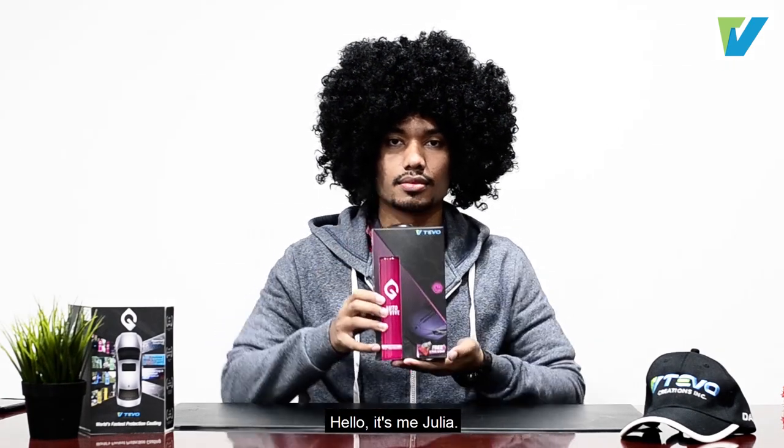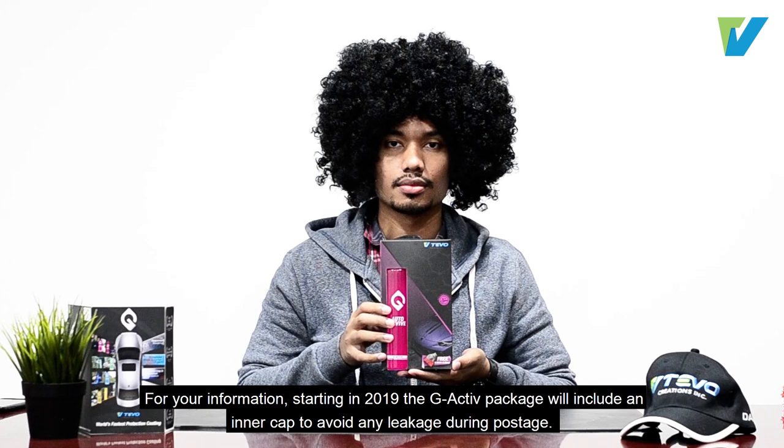Hello, it's me Julia. For your information, starting in 2019, the G-Active package will include an inner cap to avoid any leakage during postage.